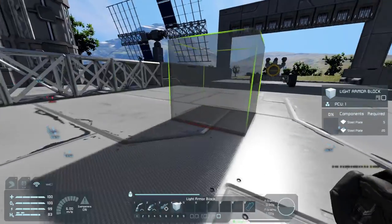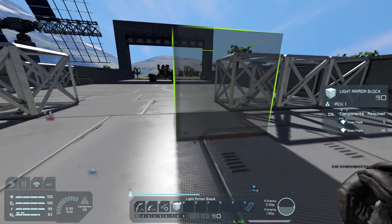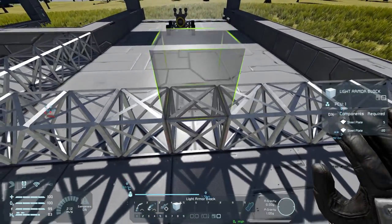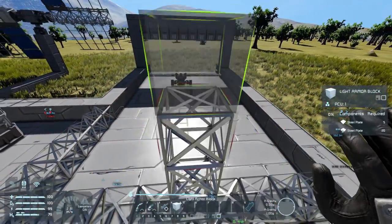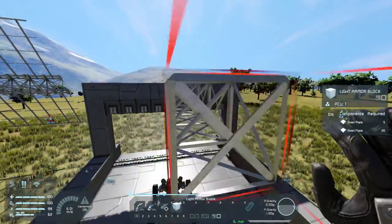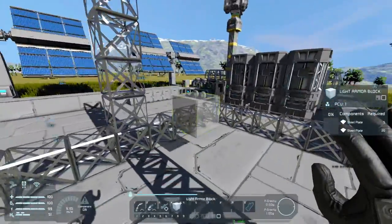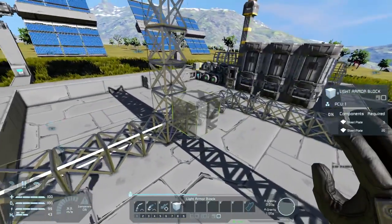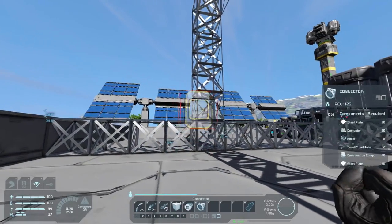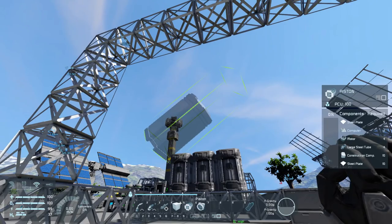Five blocks in, and we're going to have a doorway somewhere. This is the center, so we're going to go up a few blocks. We already know the roof is going to be at this height, so we can bring this across and meet up with it - that's the structure of how big that room is going to be. Next thing we want is a piston and a connector, because on a piston you do have the connector bits on it, which are great.